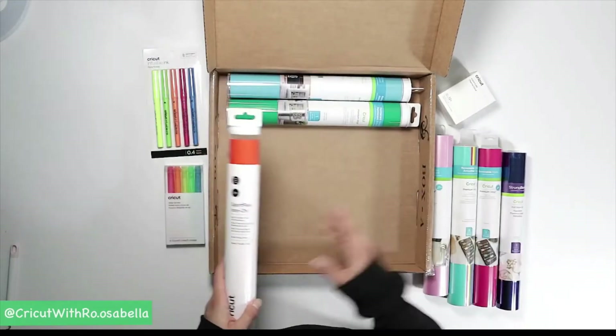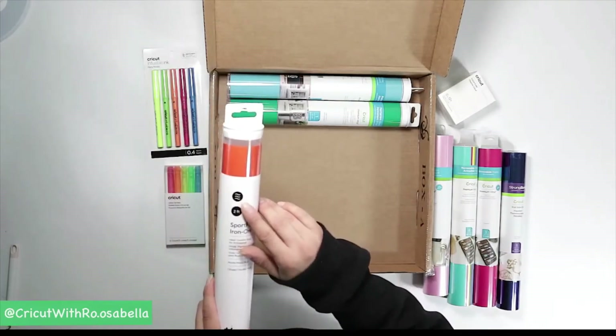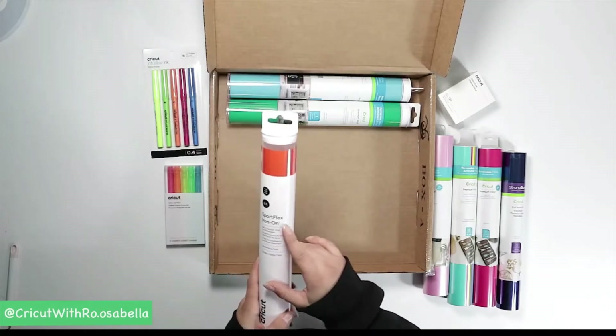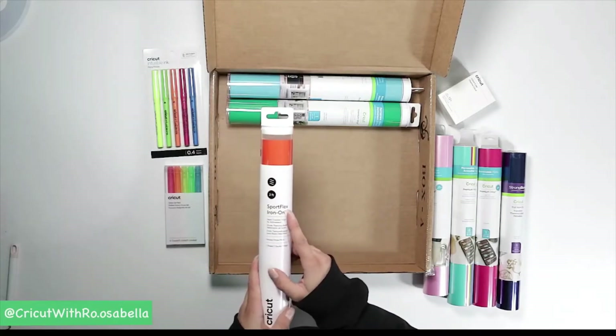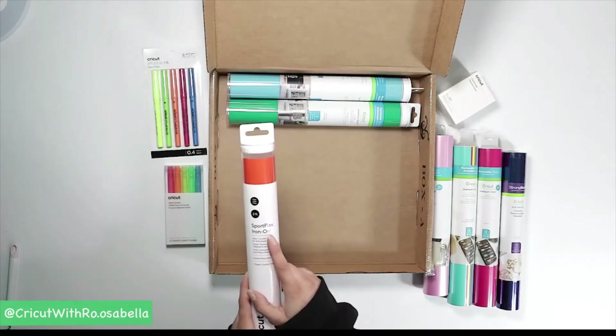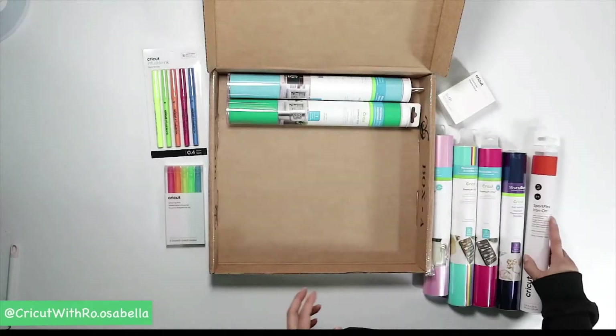There's also some sport flex in here, which is another iron-on material — you can see the iron-on logo on the new packaging. If you're using anything that has spandex or a stretchy fabric like beanies, sport flex is great for that. It has a little more give so the vinyl doesn't crack as easily when the material stretches.